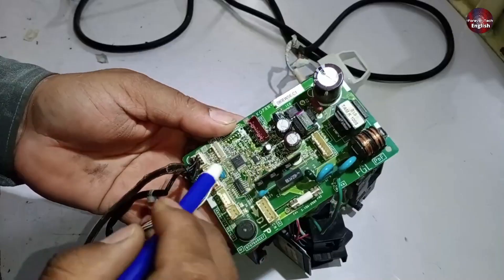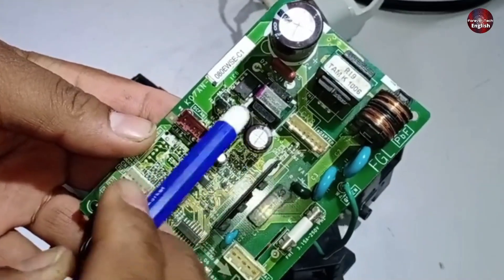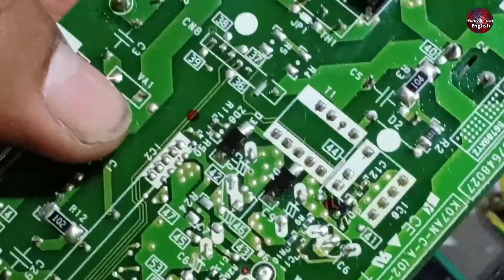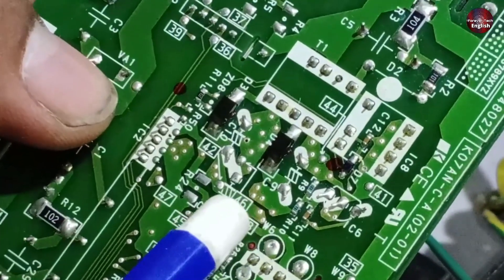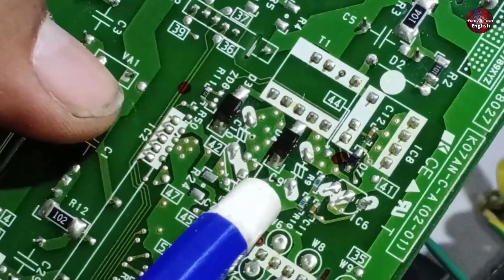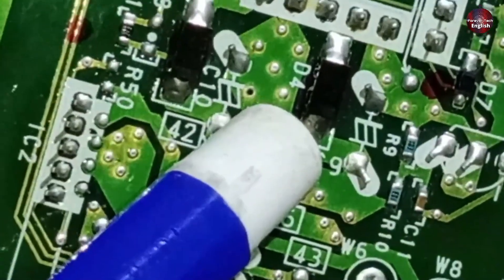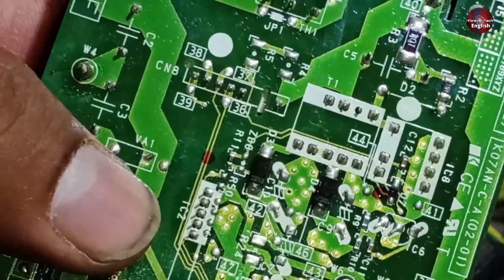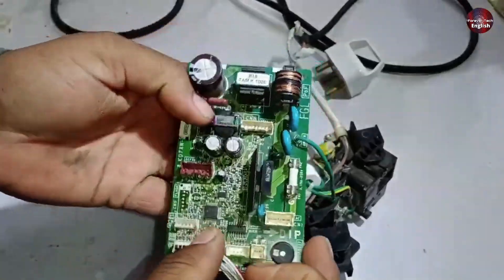Now let's talk about the 5-volt supply. The 5-volt is associated with capacitor number 9. If you check the backside, you'll see capacitor number 9. On both its positive and negative terminals, there should be 5 volts. If the 5 volts isn't present, this capacitor could be shorted. Also check diode number 4 next to it. If this diode is short-circuited for any reason, the voltage won't appear there either. So both the capacitor and the diode need to be checked.